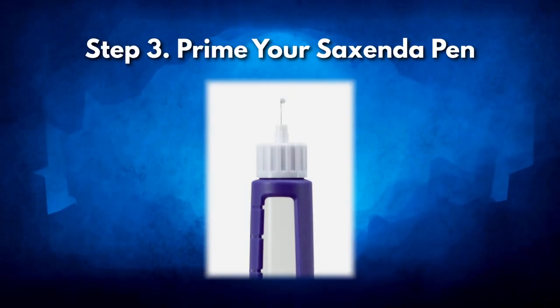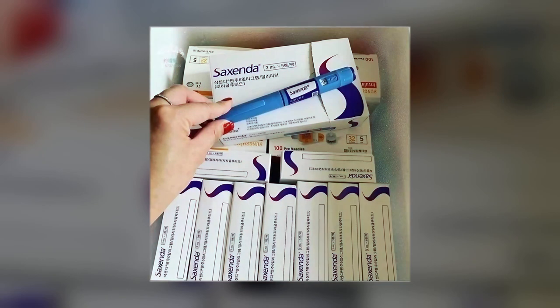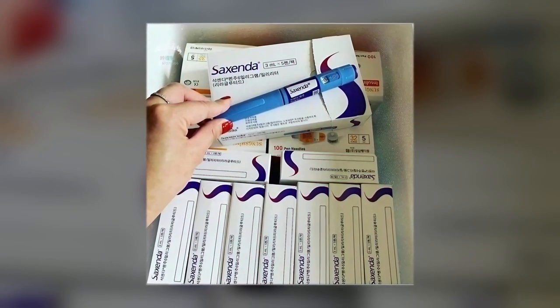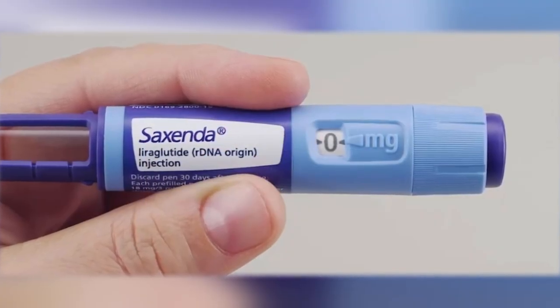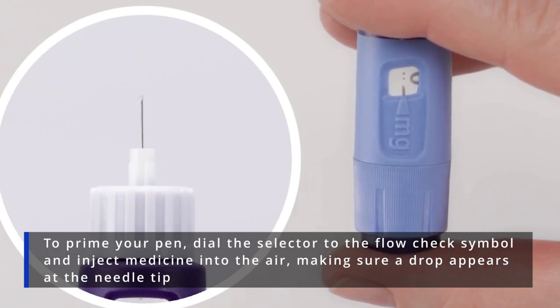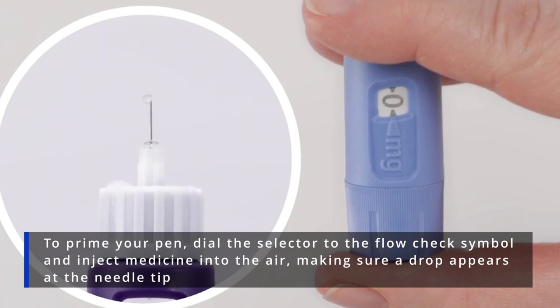Step 3: Prime your Saxenda pen. Priming your injector pen is a critical step, especially if it's a new pen or hasn't been used in a while. This process ensures the pen is ready for an accurate dose. To prime your pen, dial the selector to the flow check symbol and inject medicine into the air, making sure a drop appears at the needle tip.